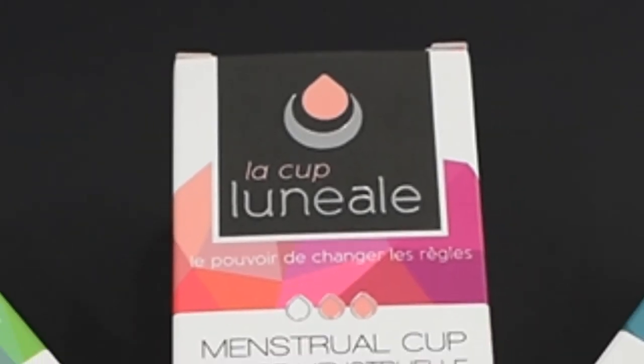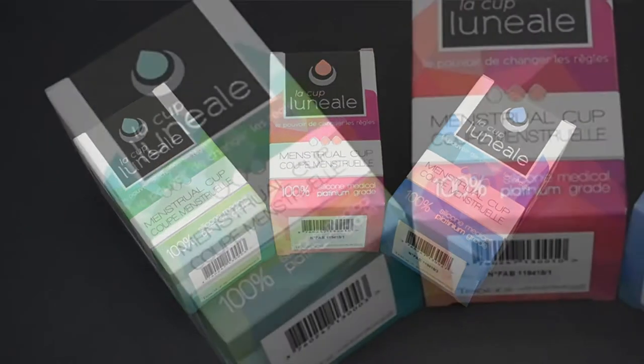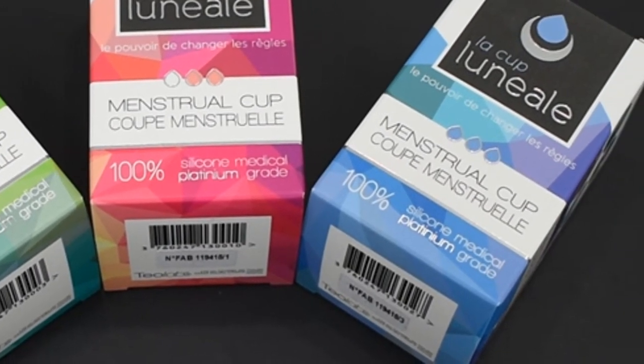I wanted to get this cup since they first popped up on the market around 2015. I was intrigued with it because the size names were actually named after Hawaiian goddesses. Me being Hawaiian and from Hawaii, of course I wanted that in my collection.